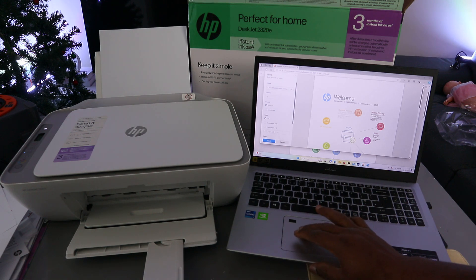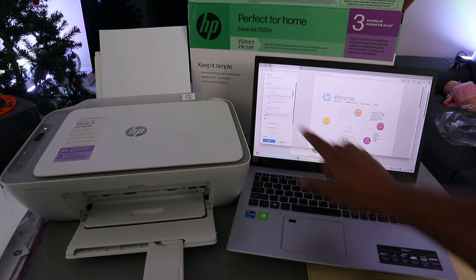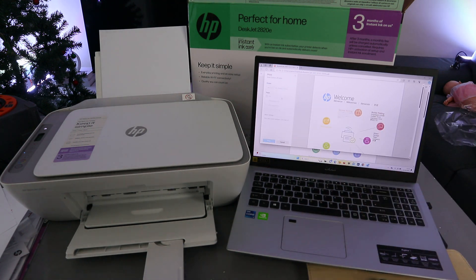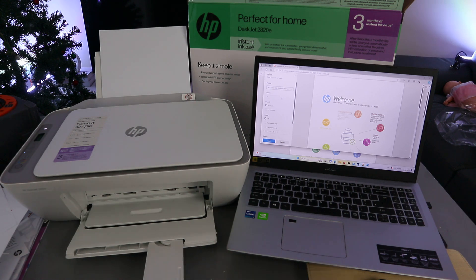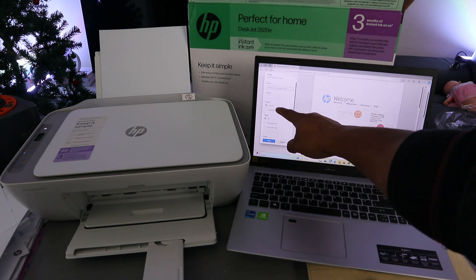Scroll down and select the correct printer. This printer is the HP DeskJet 2800 series — here we go, and it's showing as ready. Select it and wait for the printer to be ready. Then select how many copies you want and choose portrait or landscape orientation.